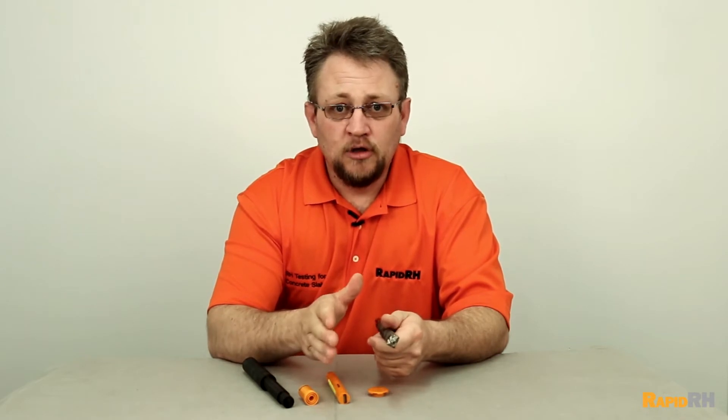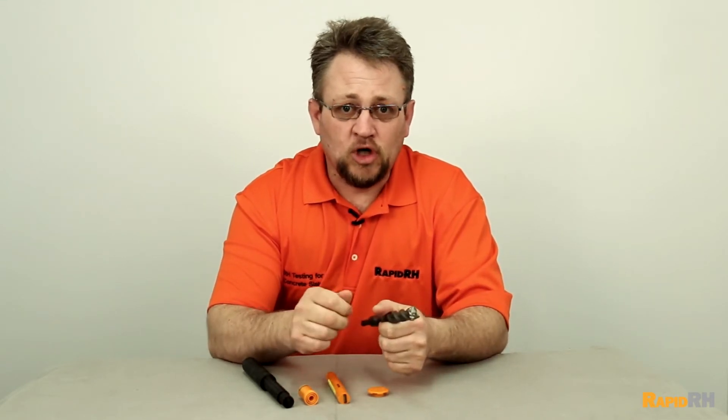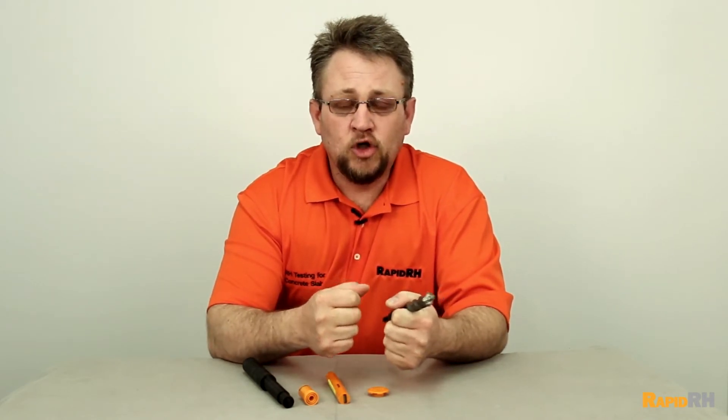True story — during a training class, somebody was using a non-SDS hammer drill with this drill bit. The drill caught, continued to spin, and actually split a brand new power cord out. Could have broke somebody's arm. Use the right tools for the right job.